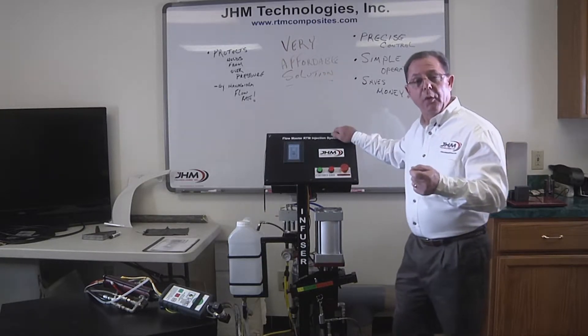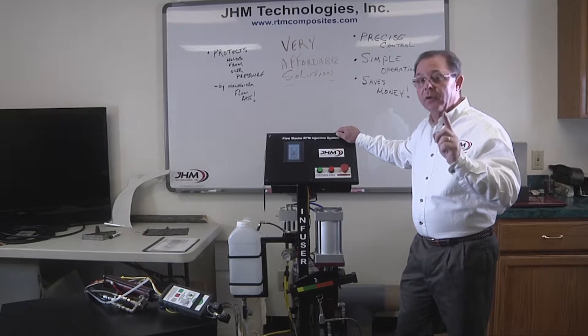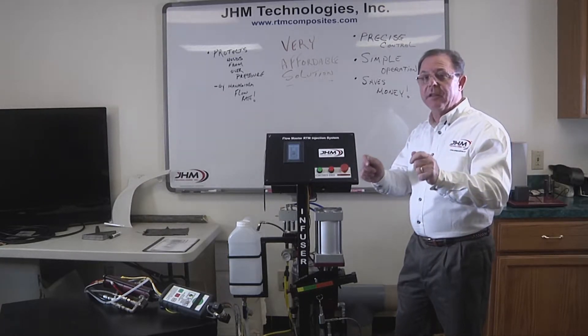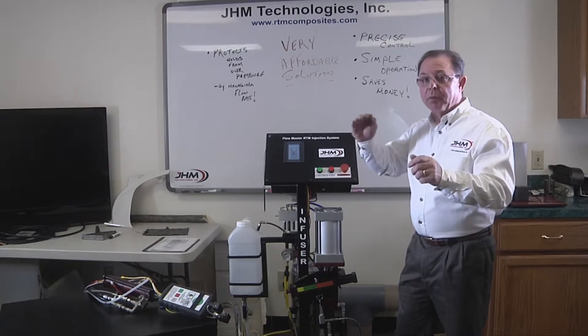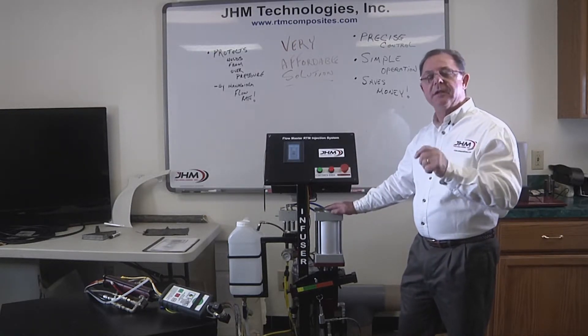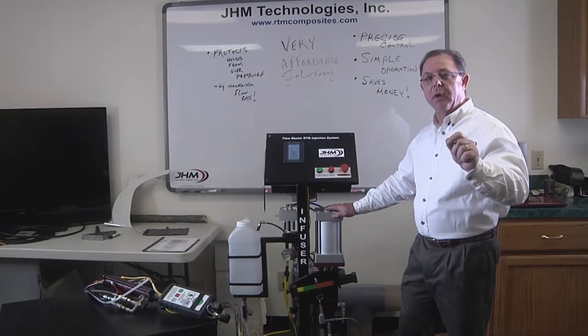It protects your molds from overpressure, but it does so in a very unique way. It controls the rate at which we feed the resin into the mold, and if the pressure exceeds a set point, we slow down automatically. The machine is intelligent enough to sense what's going on in the mold.